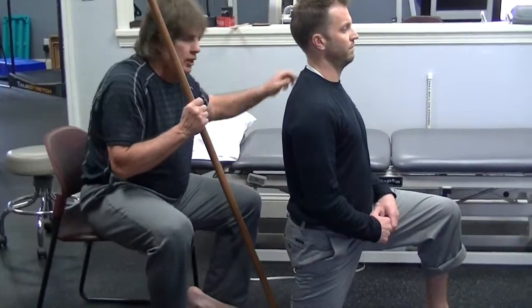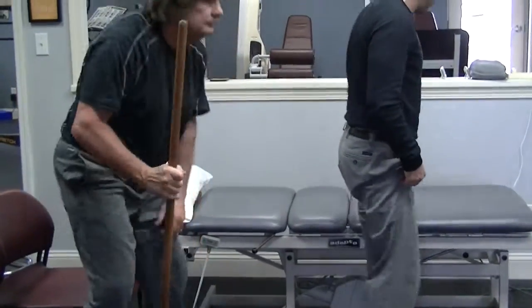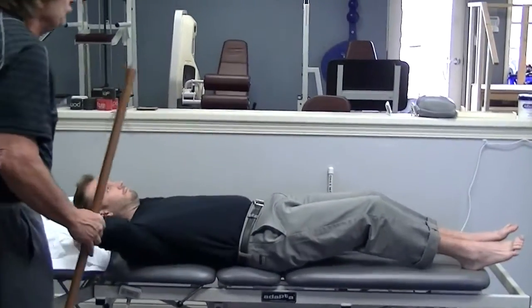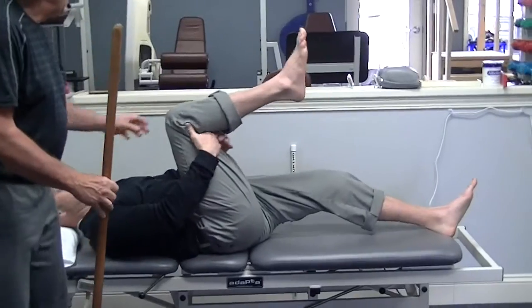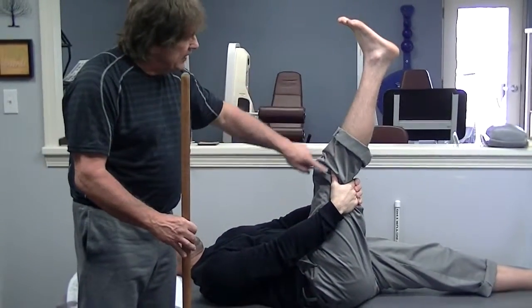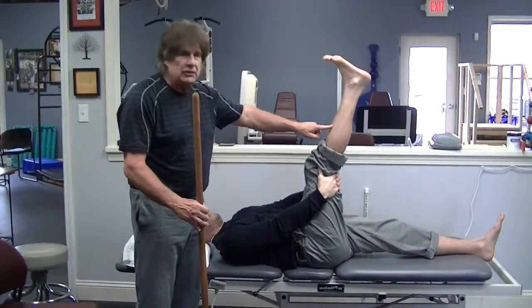And number 4, we're going to check hamstrings. Matt, if you want to lay flat back there, please. He'll lay flat. He will interlace his fingers underneath his right knee, and he will straighten it as far as he can.